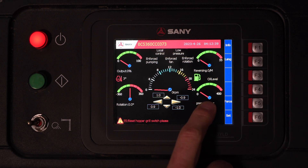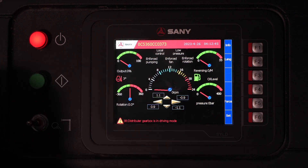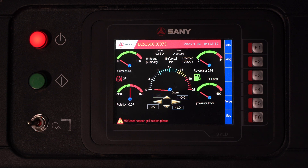Bottom right-hand side, we have our operating pressure — our M1 pressures. In the middle, we have our RPM. Right here, we have a level indication; this is an inclination sensor — it has an electronic inclination sensor.